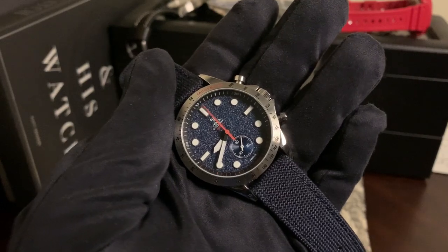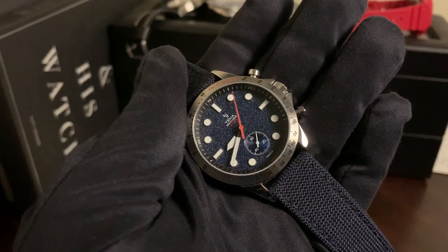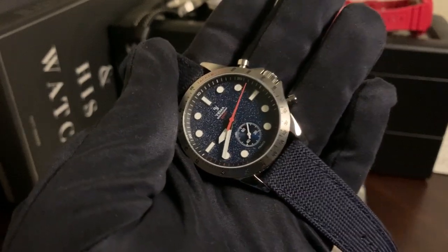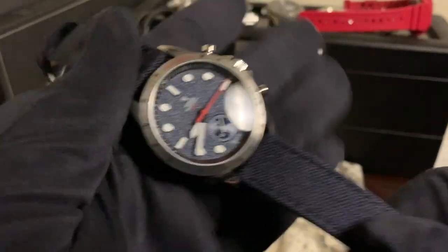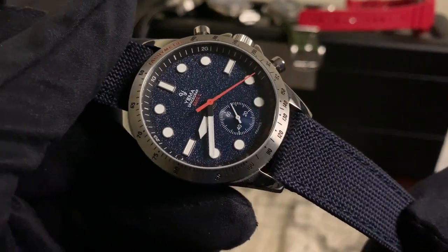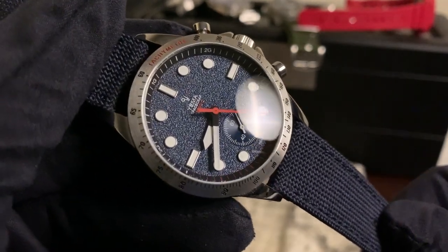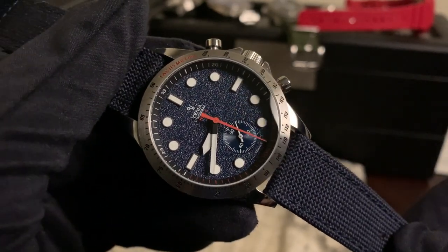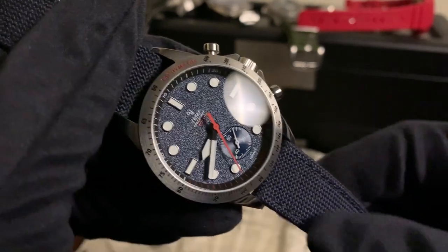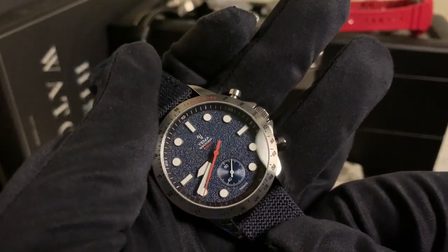In terms of functions, we have the chronograph seconds hand, which you'll see here in orange. And we have chronograph minutes being tallied by the subdial at 6. You'll also notice the difference in texture on the dial — the chronograph minute subdial has a sunburst effect, while the overall dial has an almost textured moon surface effect, and both come in this beautiful dark blue color.